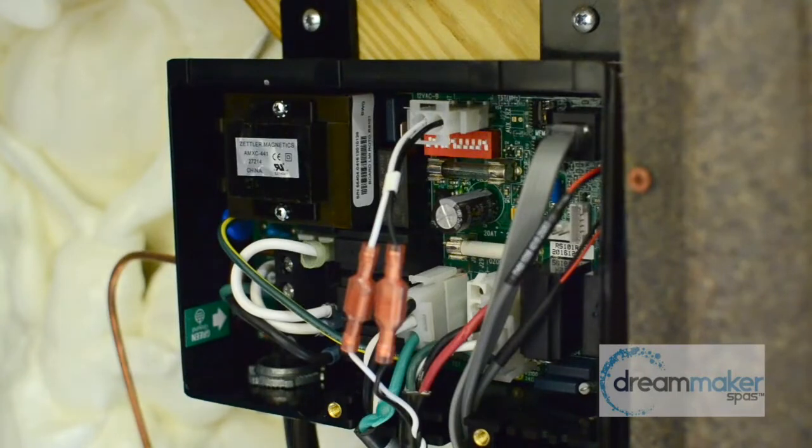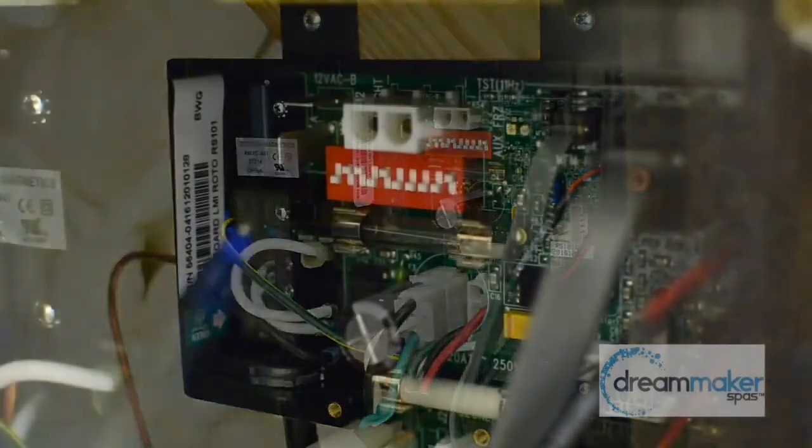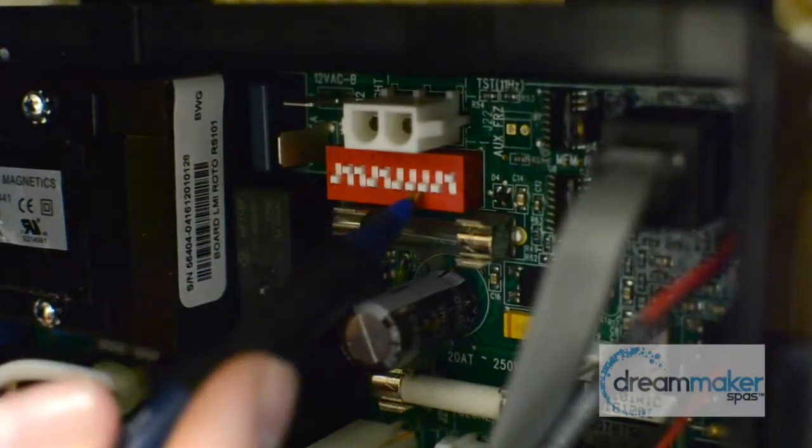What I'm going to be showing you here is what we are asking when we ask you to flip dip switch 7. So we're going to look at the RS101 right here. As we get the close-up, I'm going to remove the light so we can get a better visual of what we're looking at. We've got switches 1 through 10.